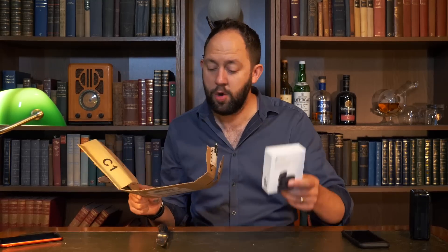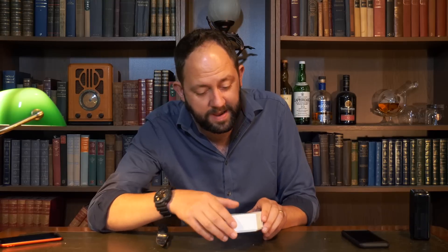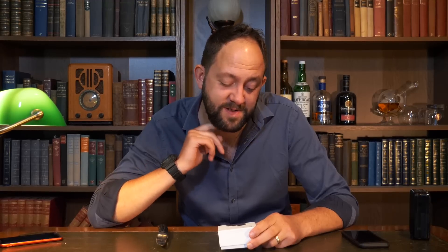Another pair of headphones! Will people stop sending me headphones? These are called Dr. Viva. Dr. Viva — that is just so funny.